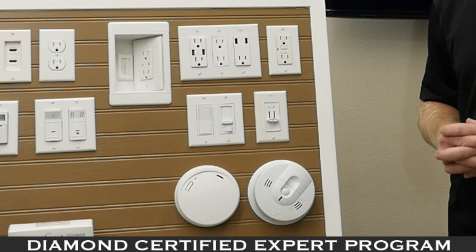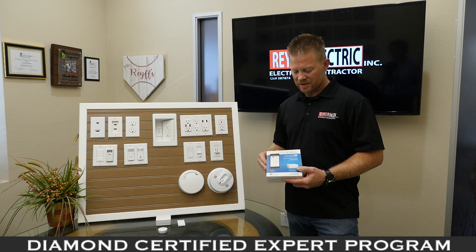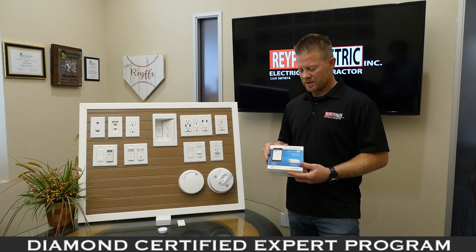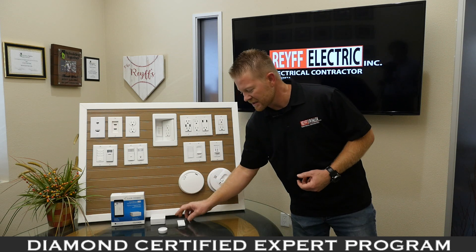If you want your home or business to go wireless — to control and monitor your usage, or control your products from your Bluetooth phone or tablet — you can make your entire home a smart home. We simply install these products. This here is a hub.